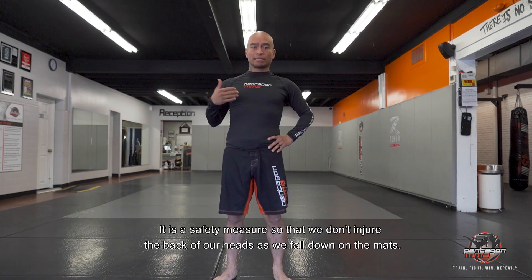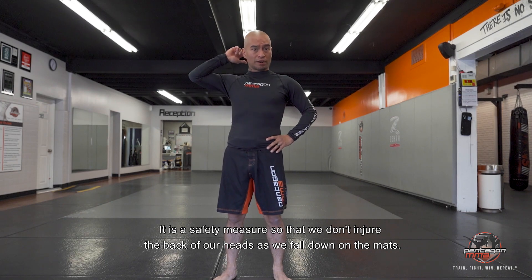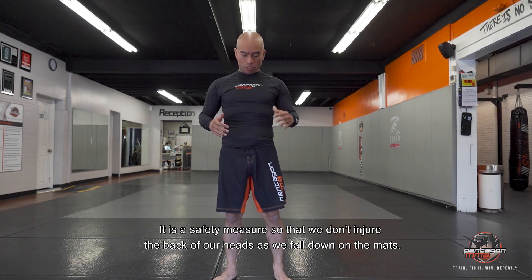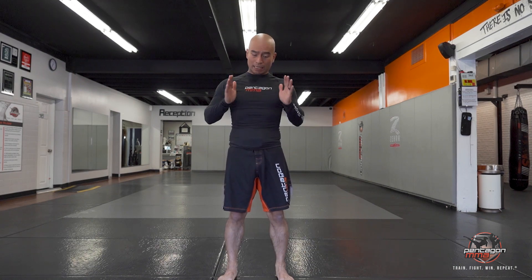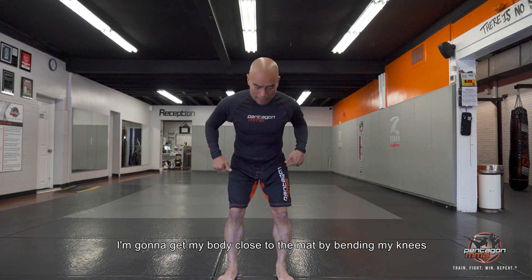For the backward break fall, it is a safety measure so that way we don't injure the back of our head as we fall down on the mats. We're going to start off with our feet about hip width apart. My hands typically are across my chest or close to my neck. I'm going to get my body close to the mat by bending my knees.